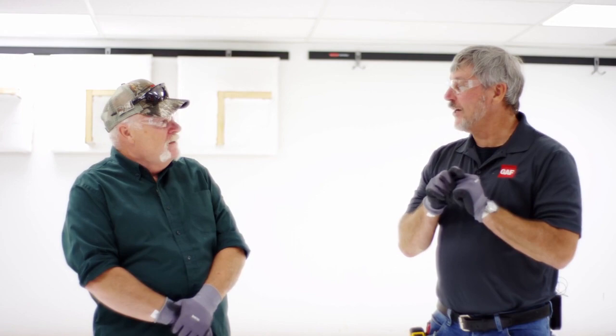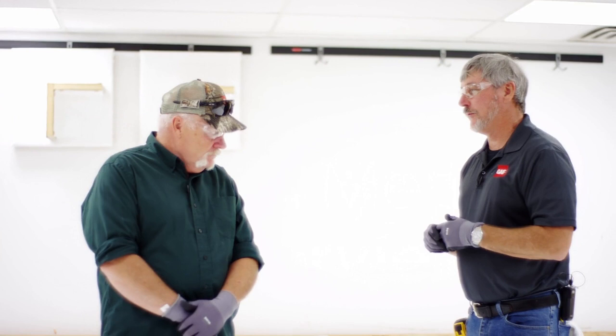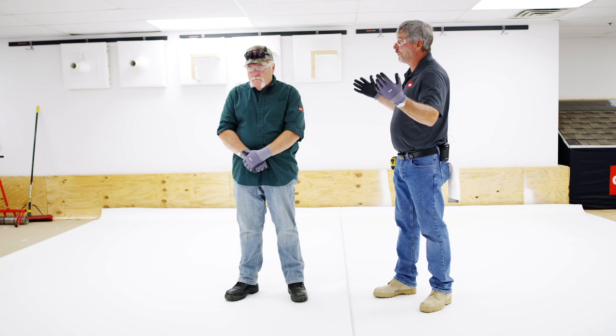Good morning Wally. Good morning Dave. How are you today? I am good. We are here for another episode of Roofing Away Dave and Wally. In other episodes we've talked about all kinds of systems — mechanical fasteners, rhino bond, adhered systems. This is one system we really haven't spent a lot of time on. What are we going to go over today? This is Evergard SA.